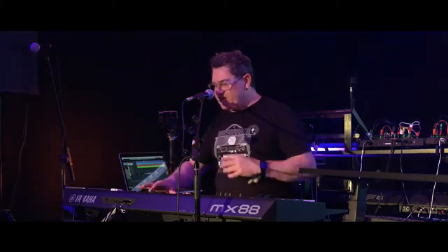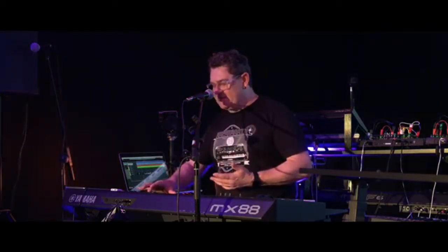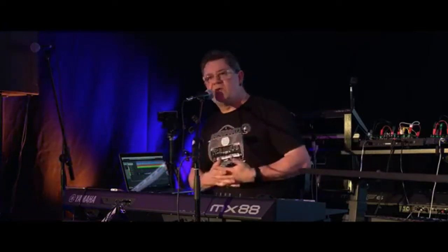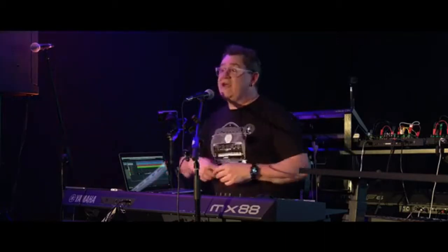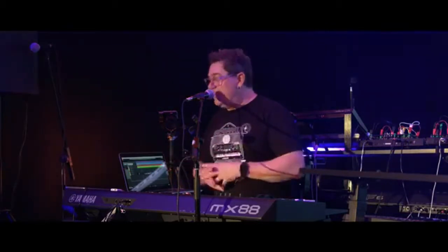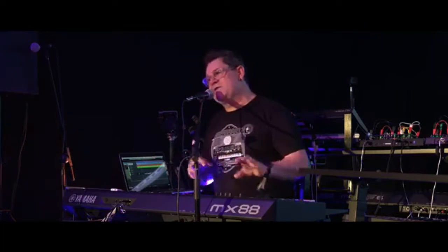The next cool thing I want to show is some of the things you can do with the MX-88. I'm going to move up to what's called a performance. As with the Montage and most of our instruments, there's only one mode — performance mode — which is the playable part of the keyboard. On the MX-88 you can have up to two sounds layered, a drum groove going, an arpeggio, and it's actually a 16-part multi-timbral instrument as well.